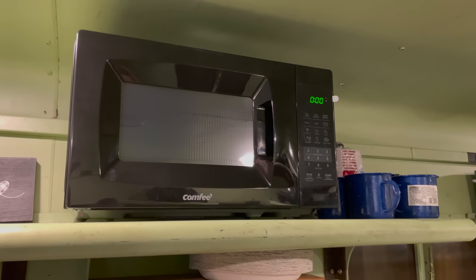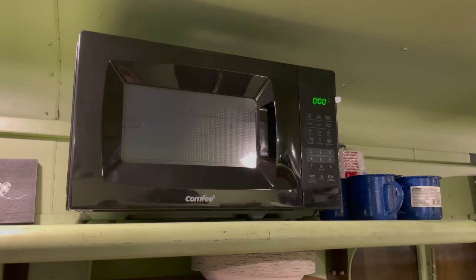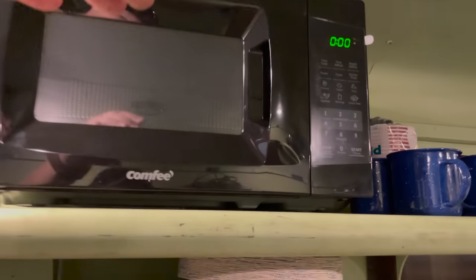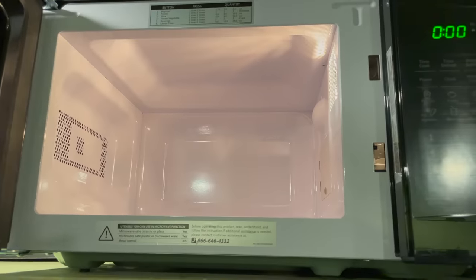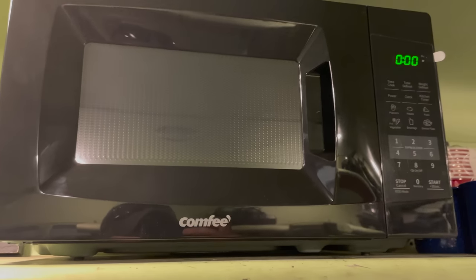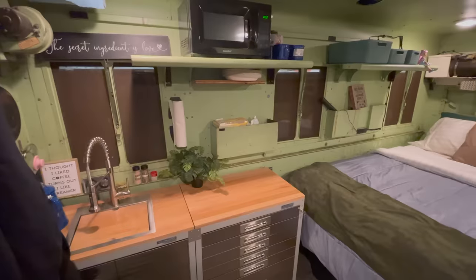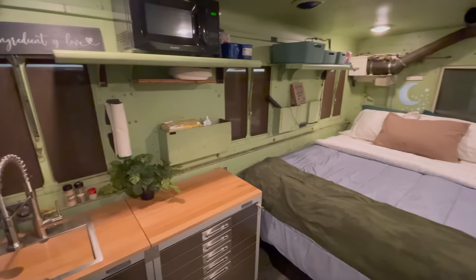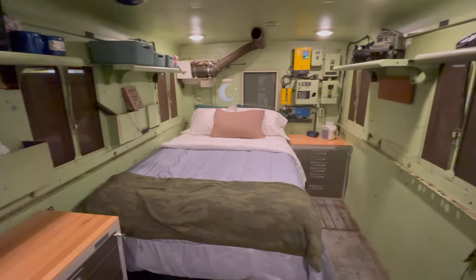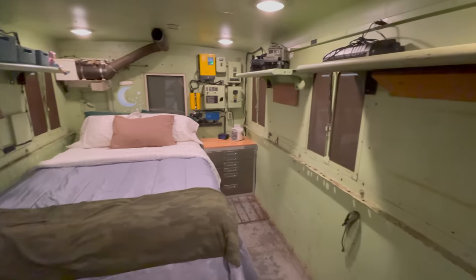One last quick addition to the inside is a tiny microwave — I found this on Amazon. It's very small, fits perfectly up on these original shelves, and it's very low power so you don't need a very big inverter or generator to run it. I think I've made a huge transformation in this video compared to where we started. I really like how well things are coming together in this truck, and if you want to see more videos like this, comment below and click subscribe.